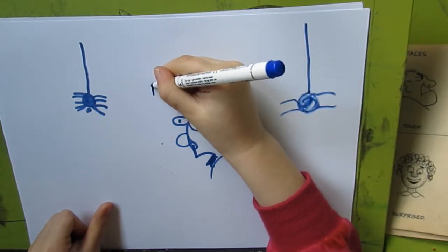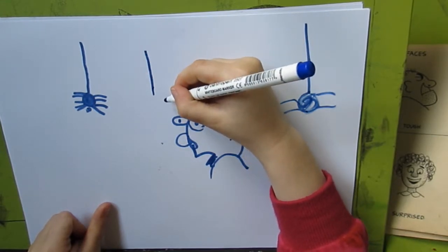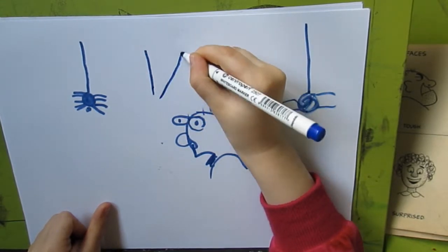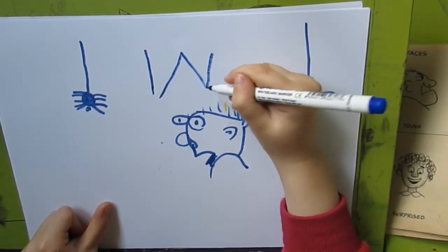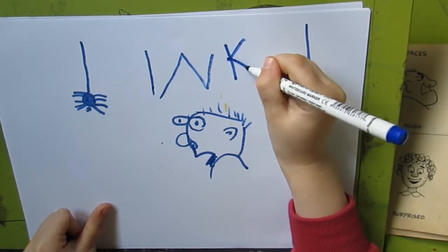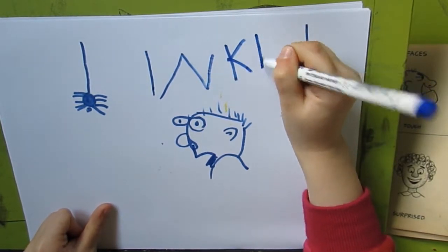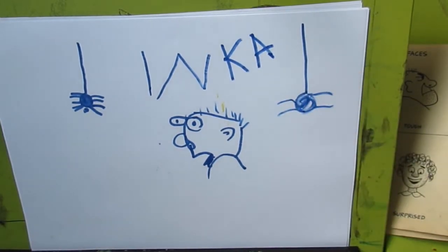And this is my name. And this is my name — it says Inca. And that's how I made it.